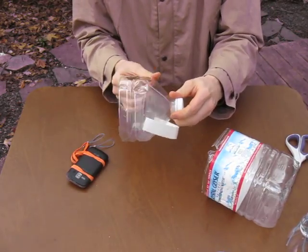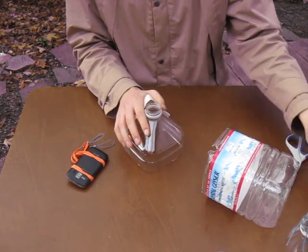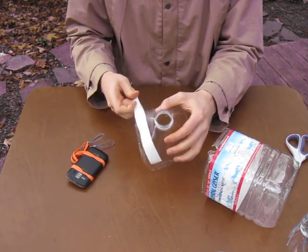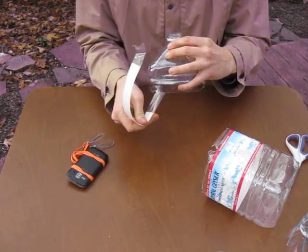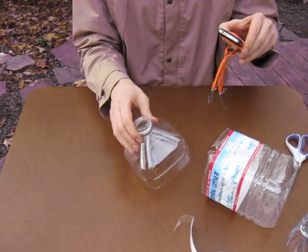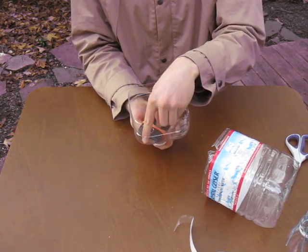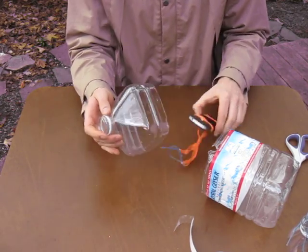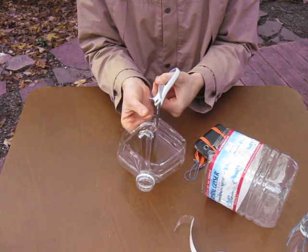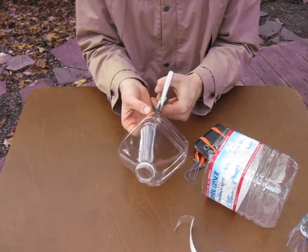Now I have this piece ready for my phone. This will work pretty well. Now I'm going to put my phone in diagonally to give the maximum amount of distance between the wall and the camera. That also allows me, on these thin plastic bottles, to make my attachment point on the corner. The curve of the bottle helps make the attachment point stronger.